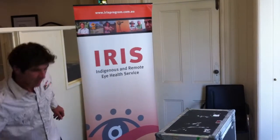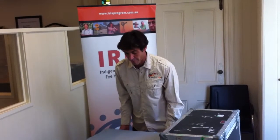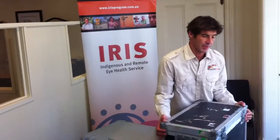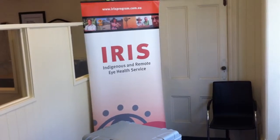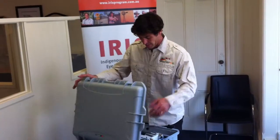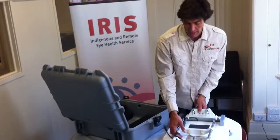With some funding organised by IRIS and my design, we have built a portable slit lamp table. This one table here weighs 13 kilograms, and as you'll see in just a matter of minutes, we can set up a slit lamp to be used in just about anywhere.